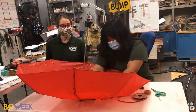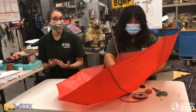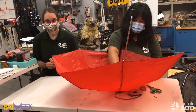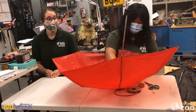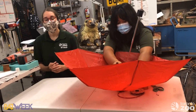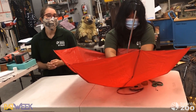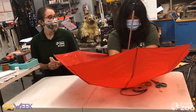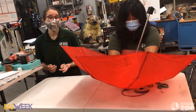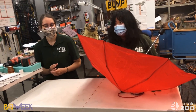Red bats fly south for the winter, but they do hibernate in milder climates. Some of them actually hibernate underneath leaves, so it's really important in fall, when leaves fall off the trees, that you don't rake them all away. Leaves are really important habitat for many different organisms — worms, butterfly larvae, toads will hibernate underneath leaves, and so will bats.